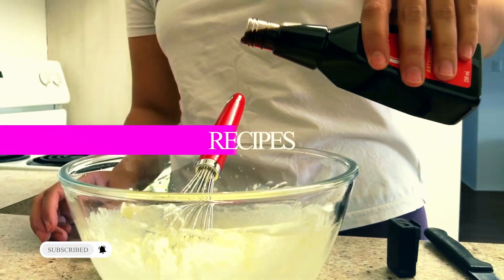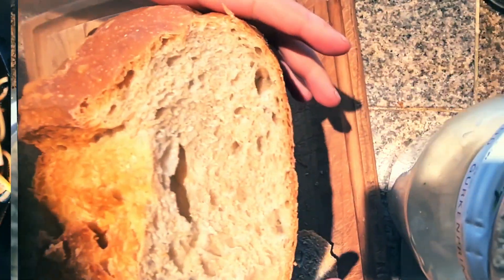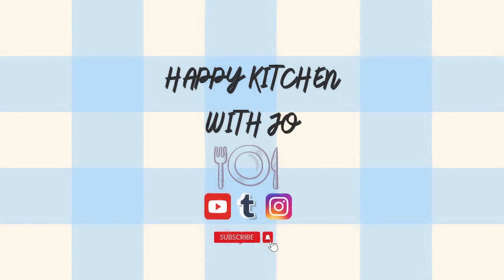Hi guys, welcome back to my channel. In this video I'm going to be talking about hummus. I'm pretty sure you've all seen a bunch of hummus recipes so far, but I'm going to be using some little tips to make your hummus even more creamy and more delicious.